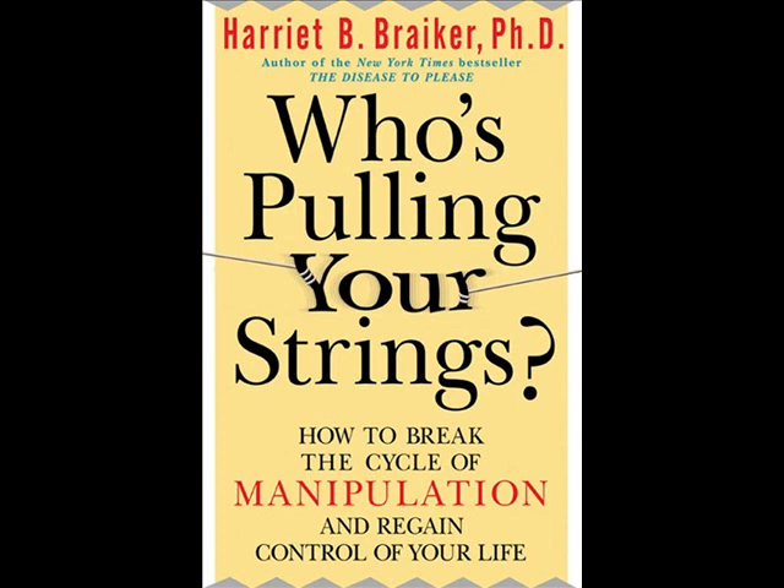You will better understand your role as an unwitting collaborator with those who seek to manipulate you for their personal gain, frequently at the expense of your self-interests. And you will identify aspects of your personality and mindset that make you particularly vulnerable to manipulation.